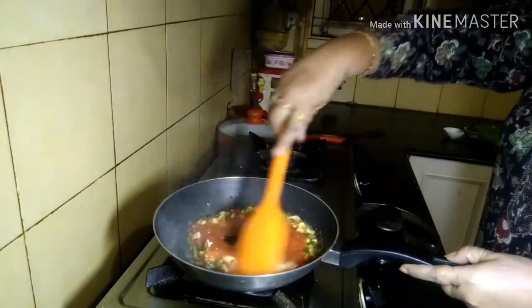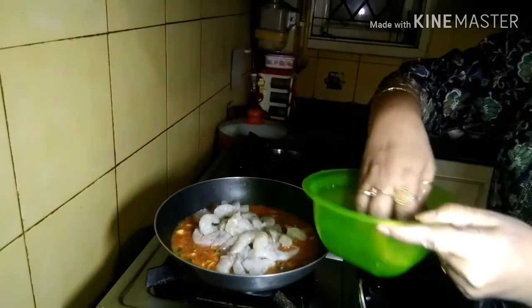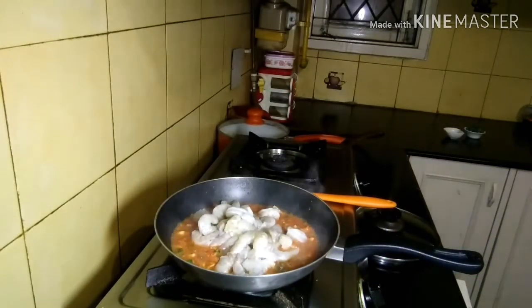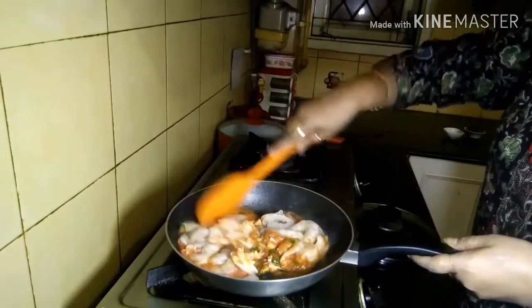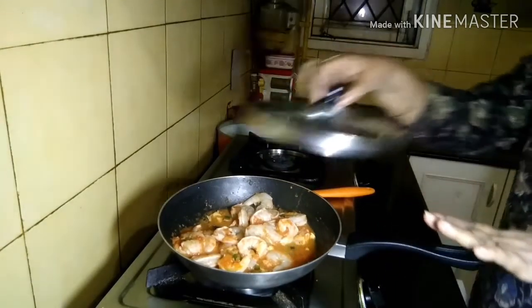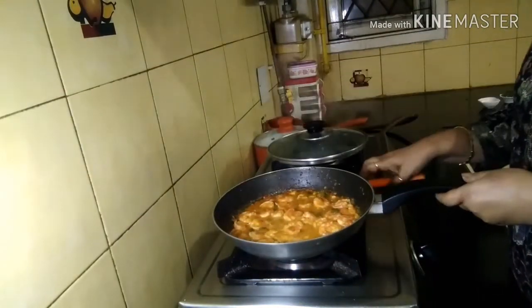Now I add the 250 grams of medium-sized tiger prawns. You can use prawns of your own choice, but be very careful about de-veining and de-shelling them. Give everything a thorough mix, and once it looks homogeneous, cover the pan and let it cook for two minutes.